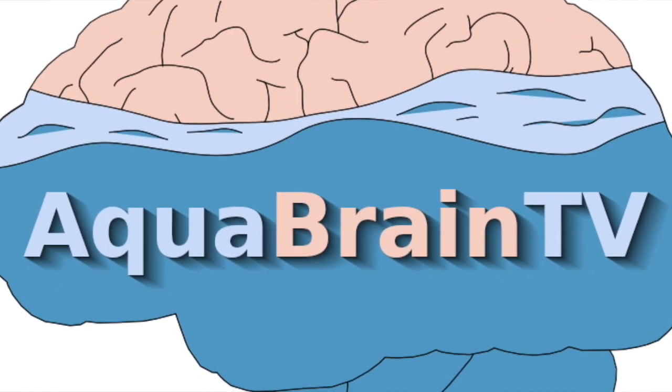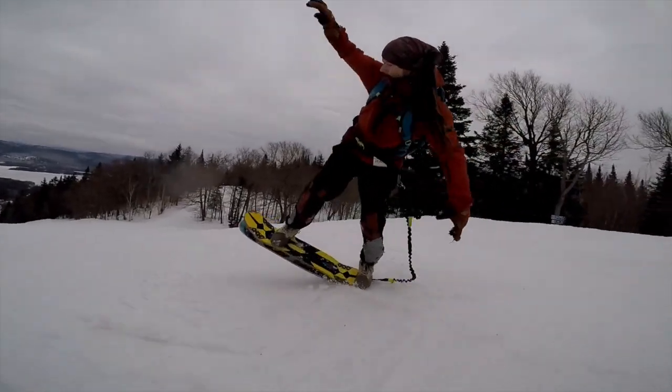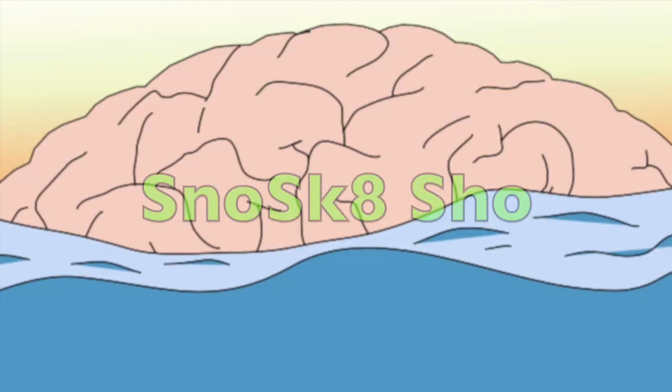Welcome to AquaBrain TV. Oh hey, I didn't see you there. Just getting our gear ready for opening day. By sending your clips at BrainAqua on Instagram, I'm able to keep these edits going and keep you up to date in Bindingless Free Action. This time we hear from Jeremy Jensen and Hayek Snow Victim, clips from TheBen418 and Sam Palskate, and much more. Without further ado, welcome to the Snowskate Show.